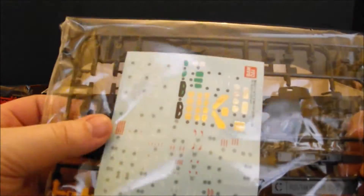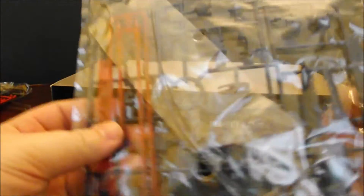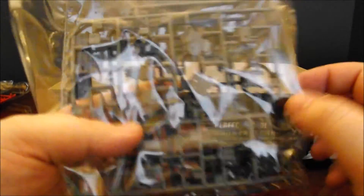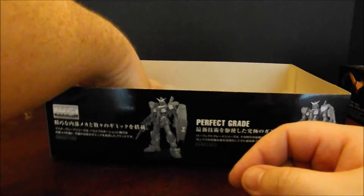Next bag, we have the sticker sheet, as well as a multi-color plate involving black and a yellowish-orange. Next bag, we've got navy blue, as well as a leader wire with some felt hosing, as well as the beam sabers. Next bag, looks like dark navy blue and inner frame gray — we'll get into this when I do the plate video for this. The next bag is, again, more dark navy blue, as well as inner frame gray. Last bag, we have dark navy and inner frame gray.